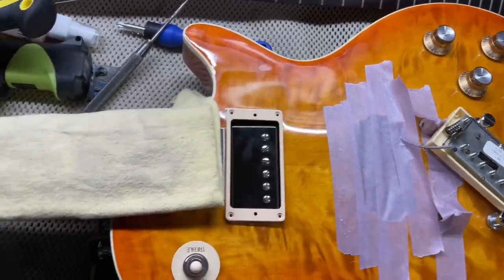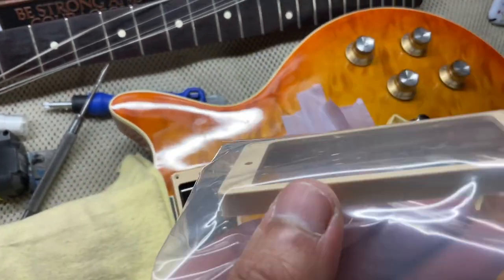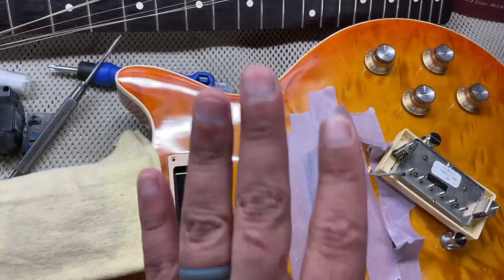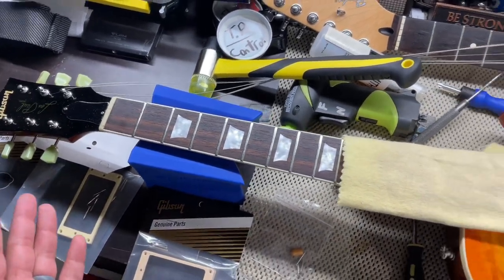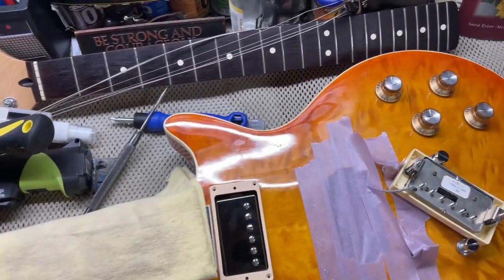Let's go to the bridge pickup ring. I'm going to do the same thing with that one because it's square - not rounded over - so I'll have to sand it down too. I'm not going to bore you with that, we'll see what it looks like afterwards, and then we'll get to the truss rod cover. I should have probably started with that first, but go with the harder stuff first and save the easy stuff for the end.